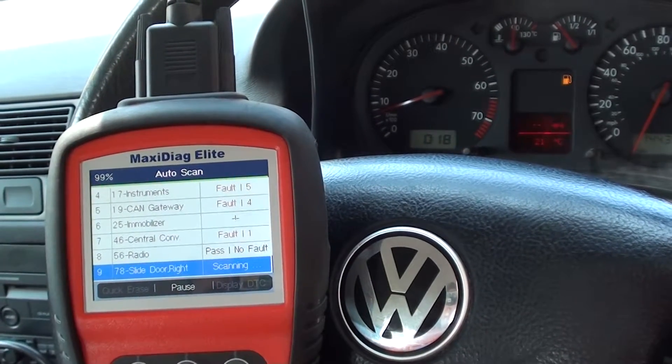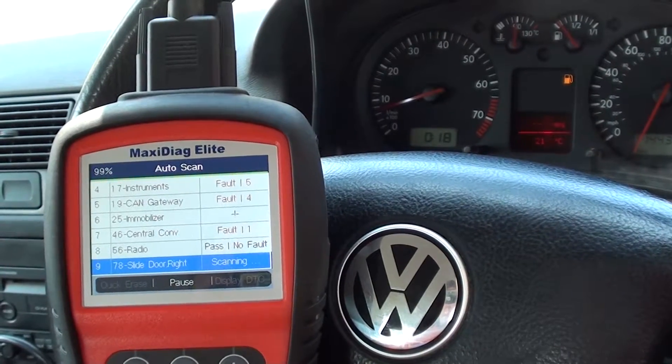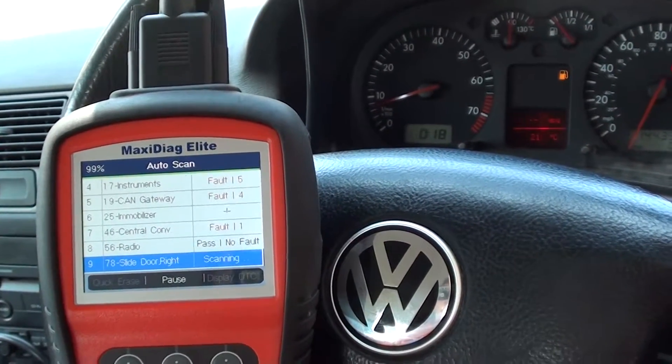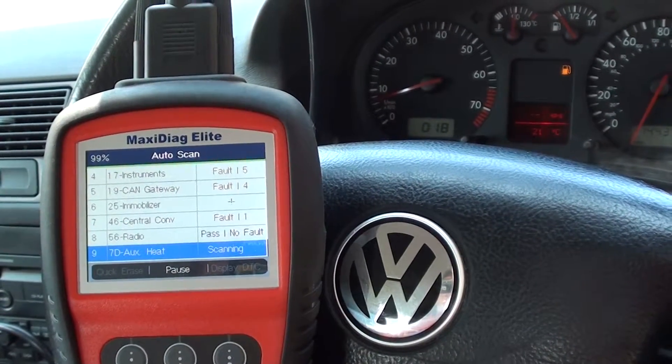Incidentally, just while waiting — the MD802 DS is available by clicking the link directly below this video. The DS includes data stream and also does the oil service resets as well.